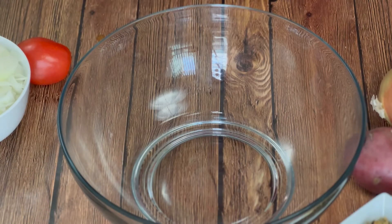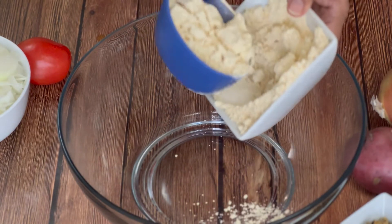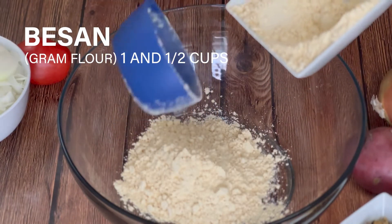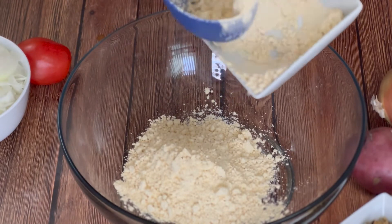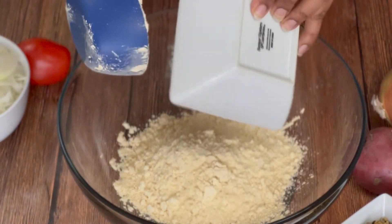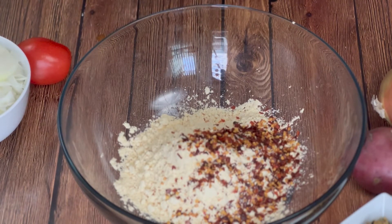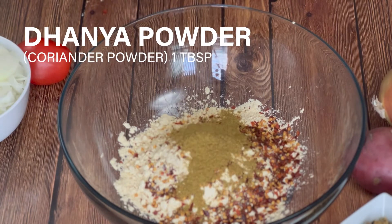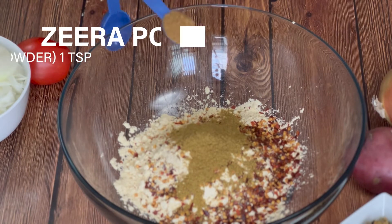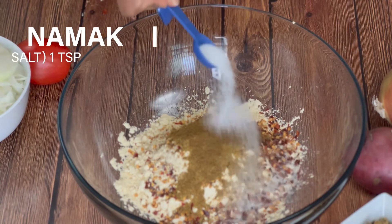Meanwhile we will make the batter of fritters or pakoras. We typically take the same quantity of gram flour for kadi and pakoras — like 1 cup for each. But I am taking half cup more for pakoras because my family loves them and they eat while I am frying them. So if you are taking 1 cup of gram flour, reduce your spices accordingly. Add 1 tablespoon crushed chili flakes, 1 tablespoon coriander powder, and 1 teaspoon cumin powder.